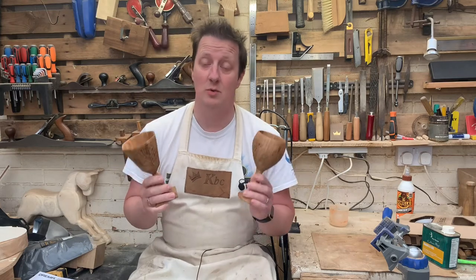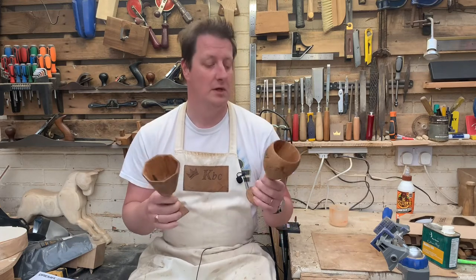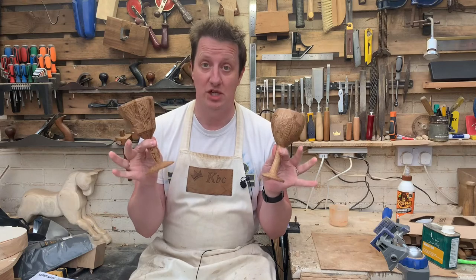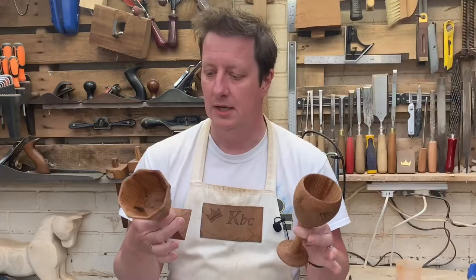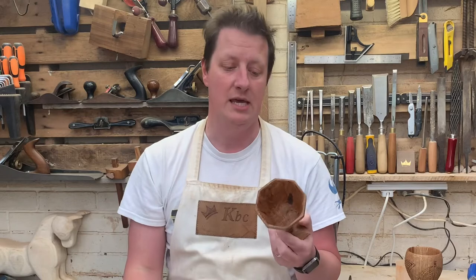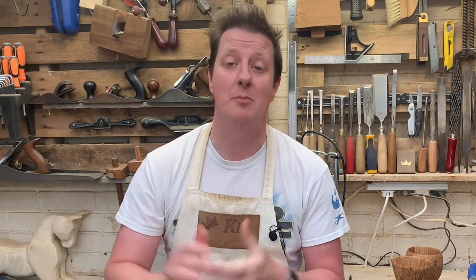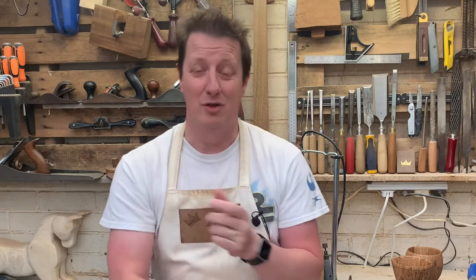With an awful lot of sanding and half a dozen coats of Danish oil — which I've checked is food safe — we have some finished chalices, or goblets, call them what you will. They've been a really fun project; I haven't done anything like this before and that hollowing out was certainly a new thing to me, and it worked out rather well. Give it a go — you don't need a lathe, a bandsaw, or a table saw. Hand tools are superb. I'm loving the Dremel too; I'll put a couple of links in the description. Get in your shed, sharpen your tools, and I'll see you soon. God bless.